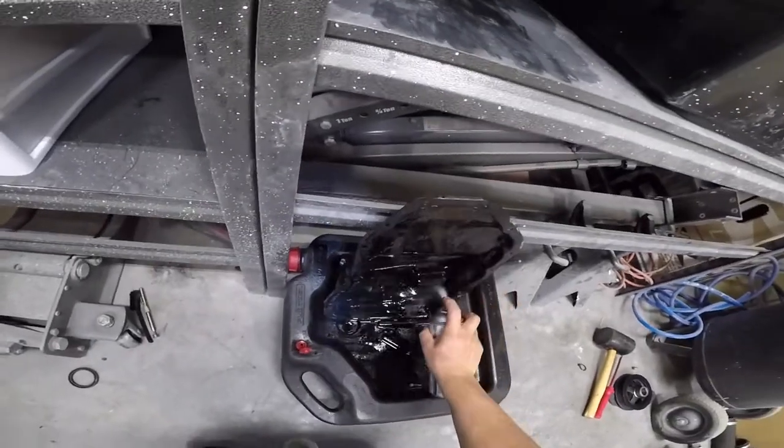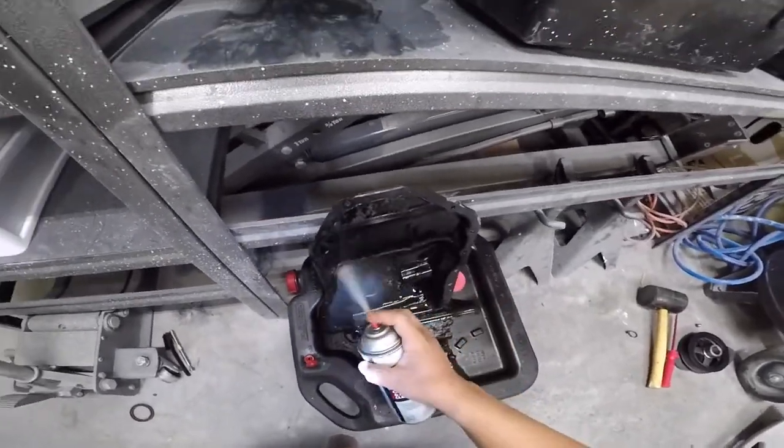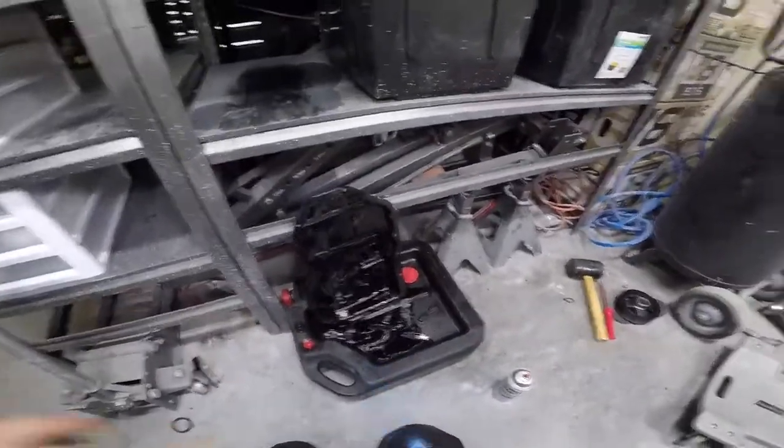A lot of rubber pieces are gonna fall into the oil pan so make sure you clean that out. That's probably how I got so much debris in my oil pickup. Whoever installed the oil pan last did a poor job.